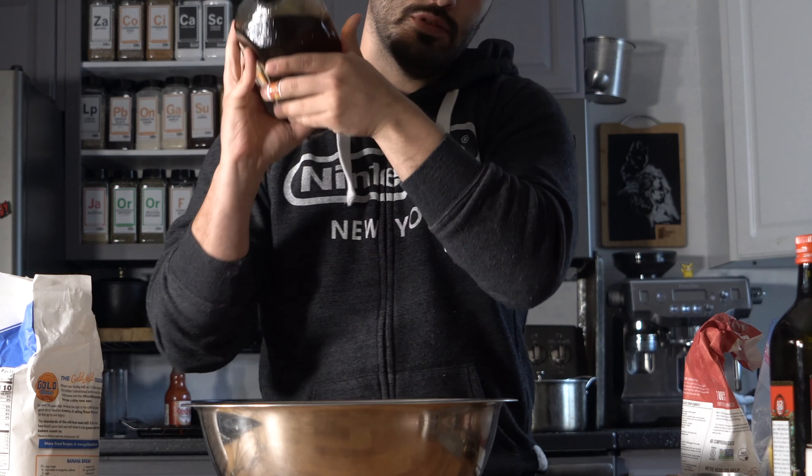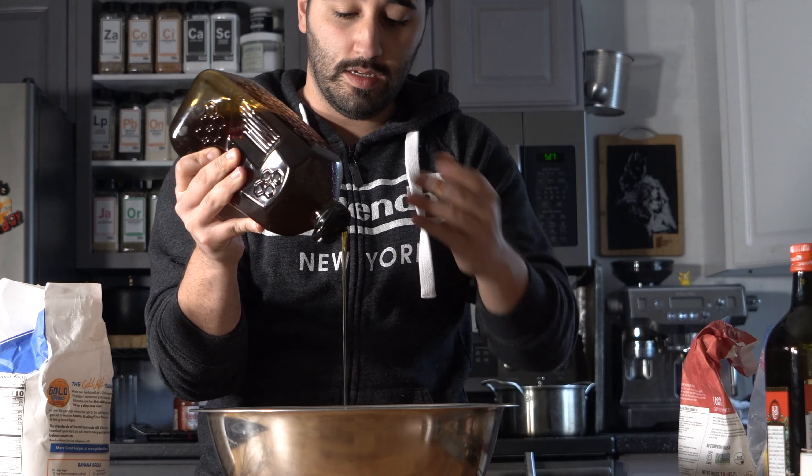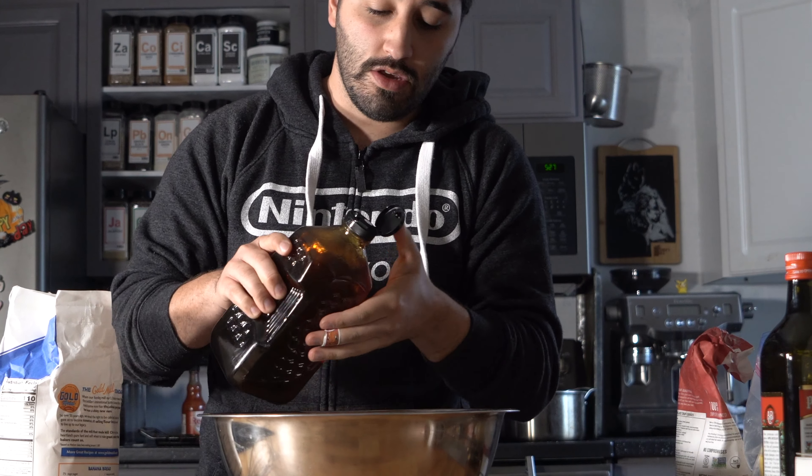Then we're going to add in the olive oil. You can also use canola or any other kind of oil — I prefer olive oil, it has a nicer flavor. Now originally this recipe would call for sugar, but I started using honey at work and it tasted really good, so I just kept it going. You could do honey, sugar, or brown sugar — try it out.